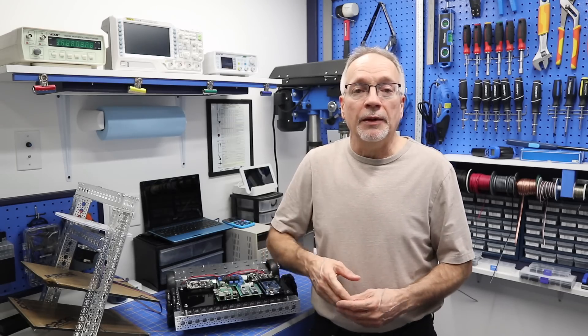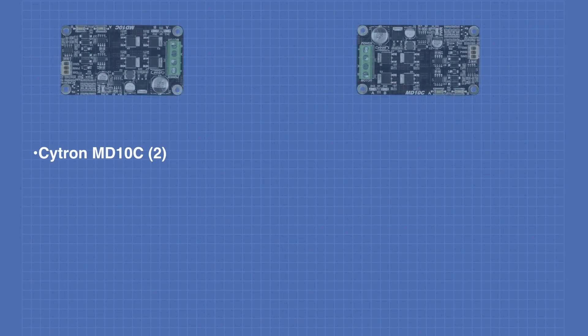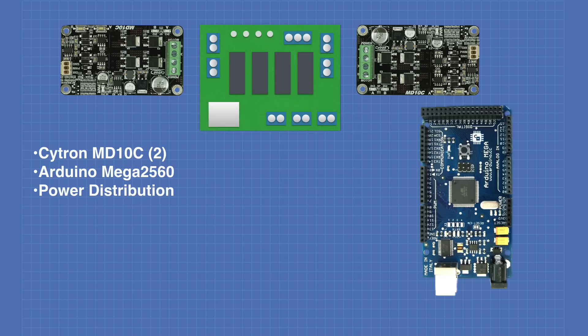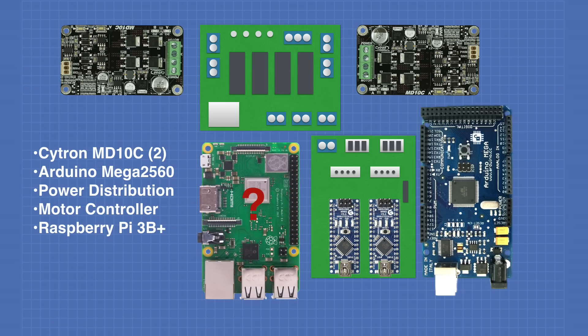Let's take a look at what all these boards actually do. Here's an overview of some of the components we'll be using in the DB1 base. First, we have two Cytron MD-10C motor drivers. These accept a direction and pulse-width modulation signal, and they are H-bridges that use MOSFETs providing high current output for driving the motor. Next, an Arduino Mega 2560. The first custom board is the power distribution board, and the other custom board is our motor controller board. And also a Raspberry Pi 3B+ — you might notice I've got a question mark on this, which I'll explain in a few minutes.